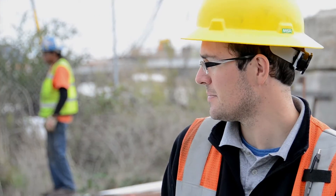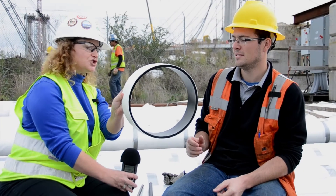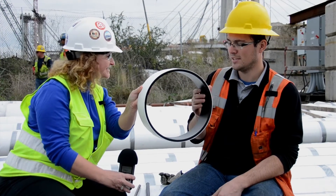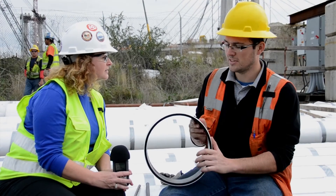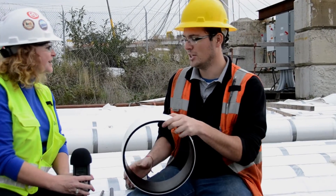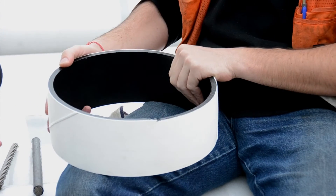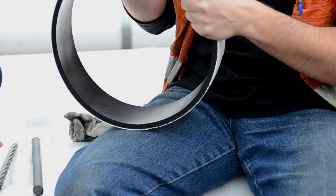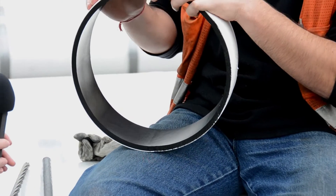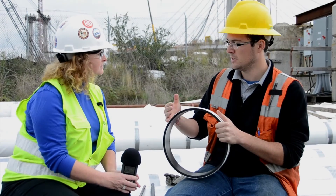What we see when we look at the cables is this HDPE pipe. HDPE stands for high density polyethylene — it's a really strong plastic. It's protecting the bundle of strand from the rain, vibrations, wind, and corrosion.